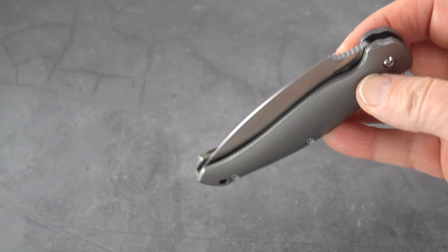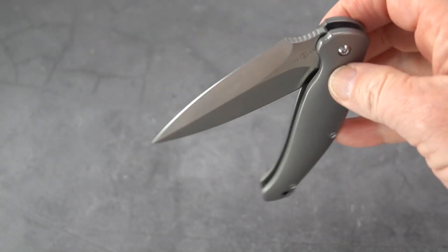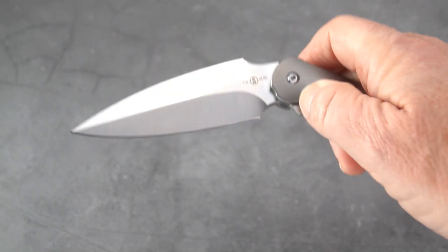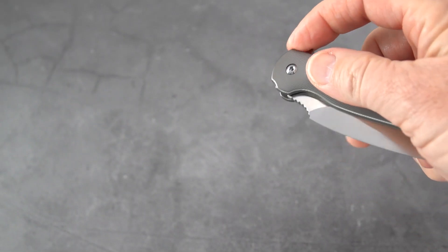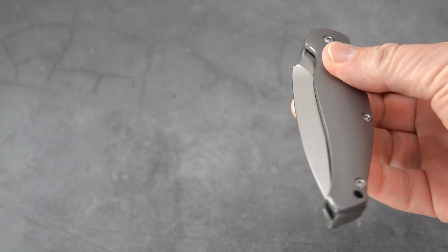As for the action — for a lighter blade because of the double grind, not bad. I think I might have loosened it a little bit and put some KPL on that pivot. It could be more drop-shutty if you wanted it that way; otherwise one flip to close it.